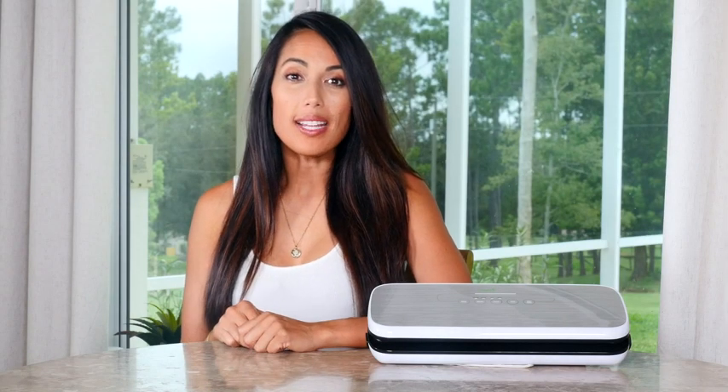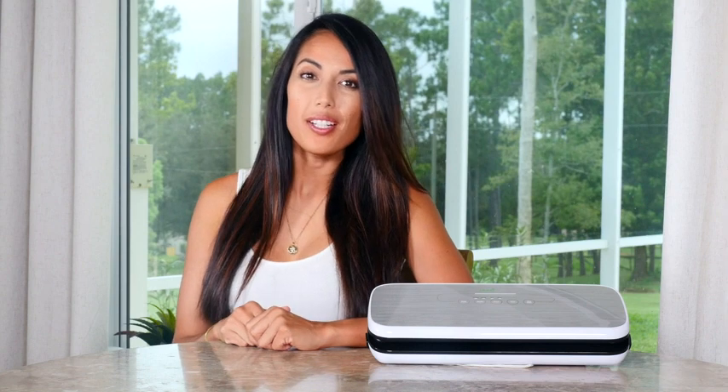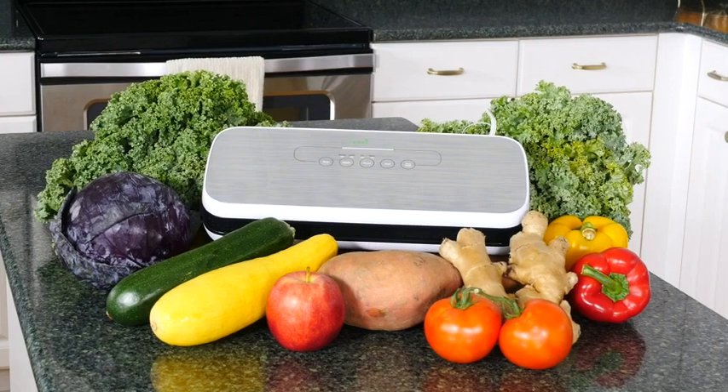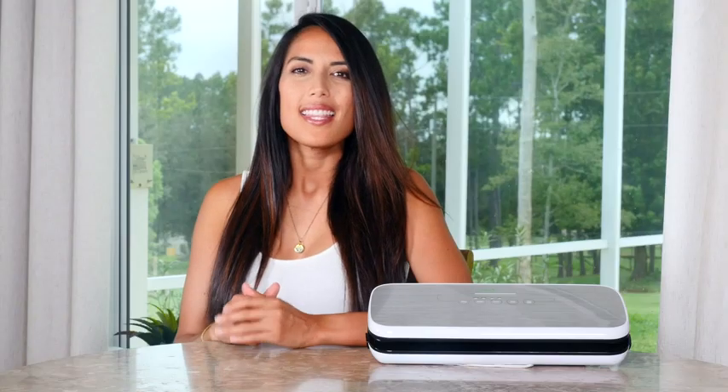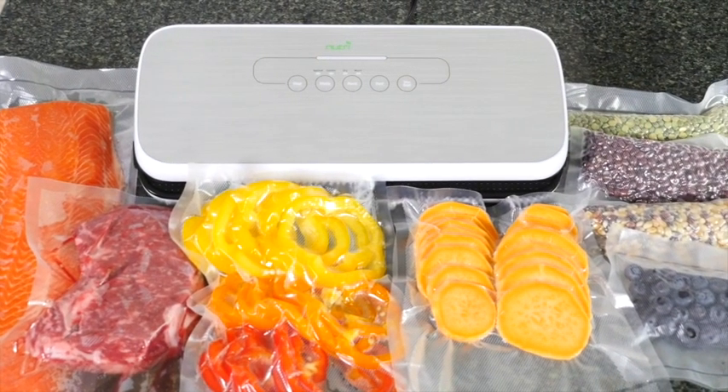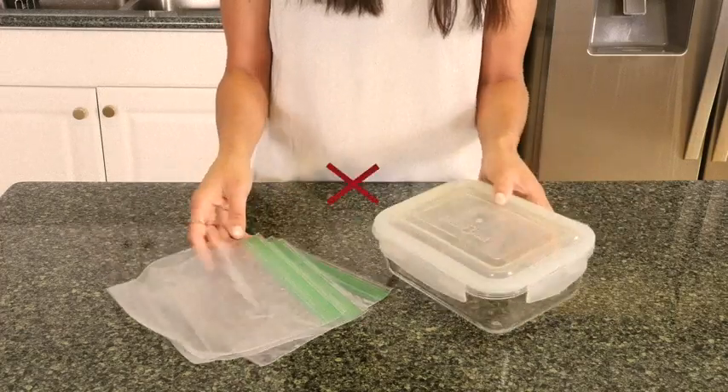If you're looking for a way to save money, simplify your cooking, and help your food stay fresh for longer, the NutriChef Vacuum Sealer is the perfect automatic sealing system for your kitchen. This is an ideal way to save money and time with easy, organized food storage and a faster way to prep your food. The NutriChef Vacuum Sealer preserves food up to five times longer than zippered bags or containers.